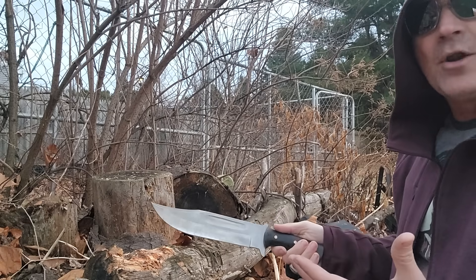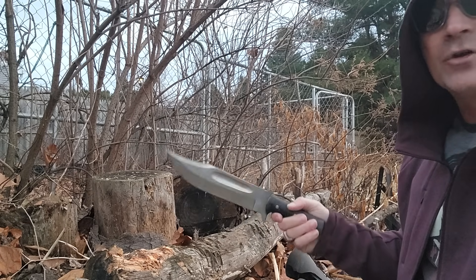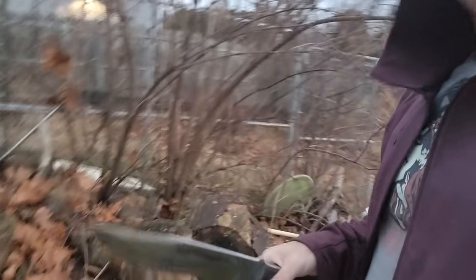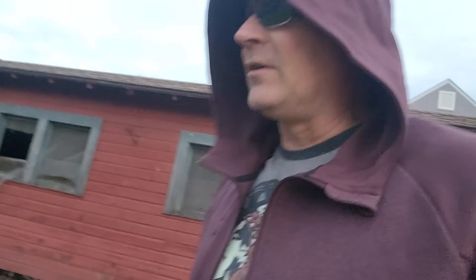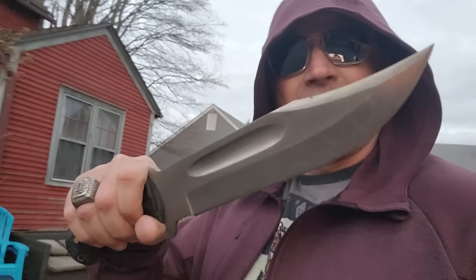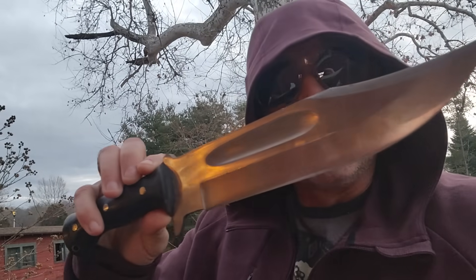I know it sounds stupid. I know it seems like something you should already know. And just so you see — this thing chops like a mother. But it will absolutely save you. It'll save your knife edge. It'll save you a whole lot of tiresome action. So that, my friends, is how you chop a log or chop wood using a knife. Pretty freaking simple, right? That's it. For all my campers, hunters, hikers — enjoy the world. I am Donnie B, all day. Till next video.